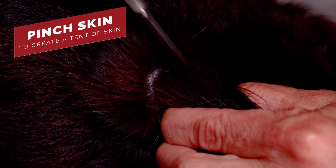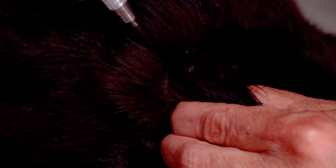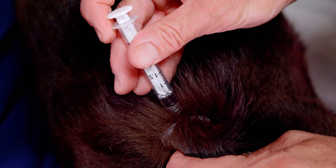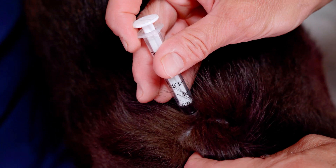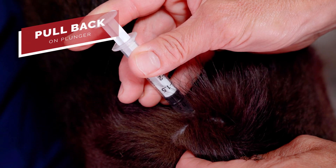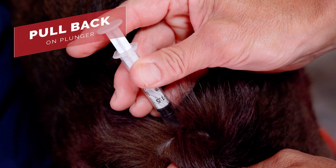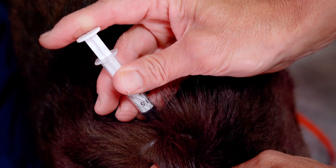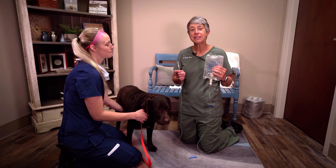We pinch the skin and create a tent of skin — you can see this triangle here, that's a tent of skin. The needle is then going to be inserted at a 45-degree angle at the base of the tent. Once inserted, you pull back on the plunger to make sure you have suction. That negative pressure tells us we're not in a vessel, and as long as you have negative pressure on that syringe, go ahead and deliver your medication.